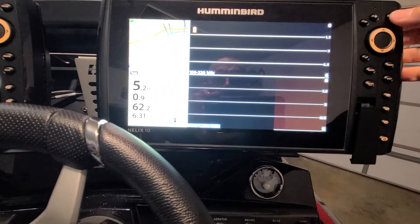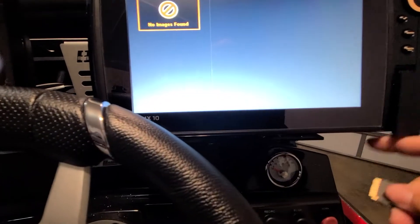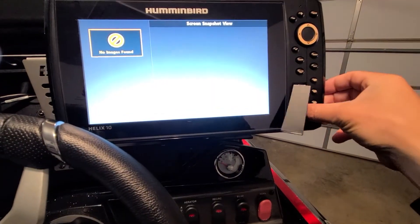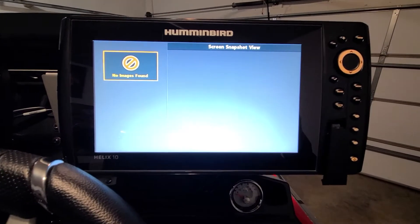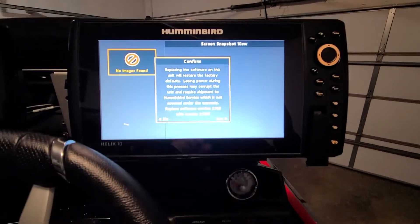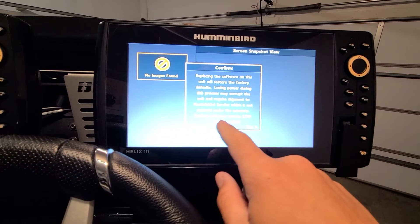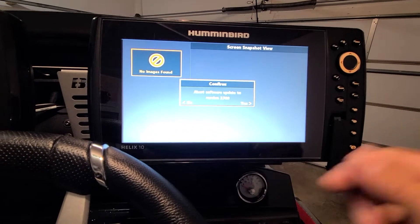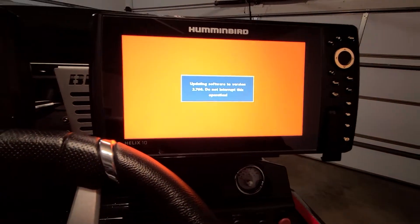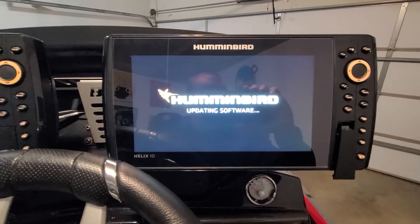One thing I like to do when doing this is put it on that blank screen — it helps me read it a bit better. Then take your SD card and slide it in. It's going to walk you through it — it's got to locate the update first. There it is: it says 'Replace software version 2.750 with version 2.760.' It will ask about aborting the software update — we don't want to abort, so hit No. Then it says 'Updating software to version' and it's as easy as that.